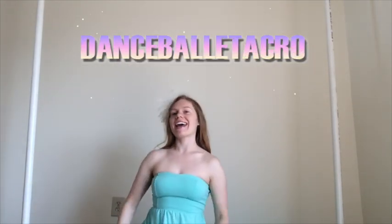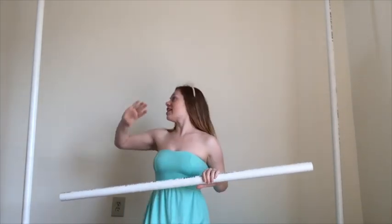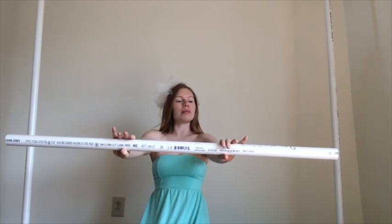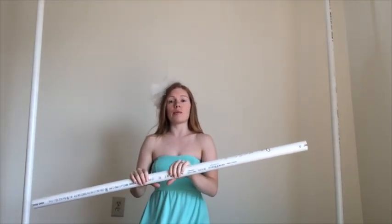Hi guys, welcome back to my channel, Dance Ballet Acro. Today I'm going to be showing you how to make a green screen and I'm currently standing in the frame right now. It's made out of PVC pipes. I just went to my local Home Depot store and asked them for help on how to build one.